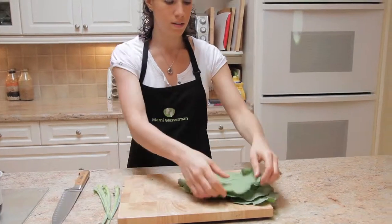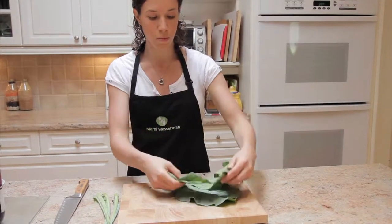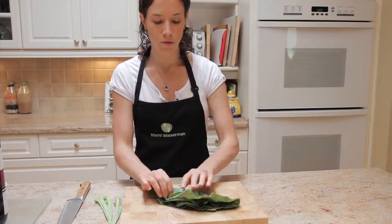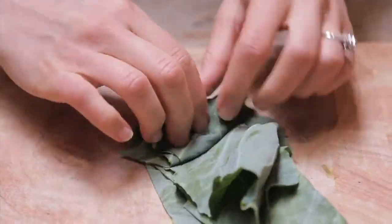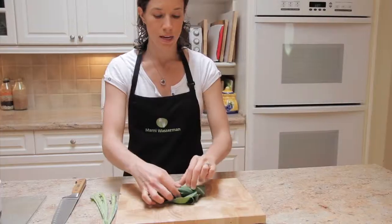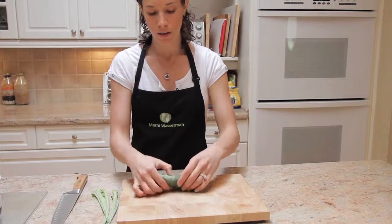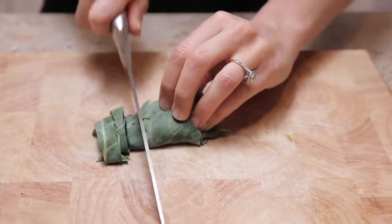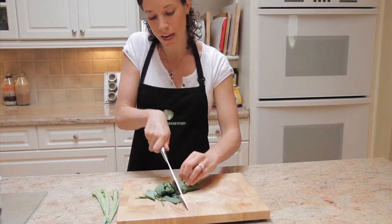Then stack all your collard leaves on top of each other, fold it over, and roll them up into a little cigar shape. Then go through it and give it a fine chop.